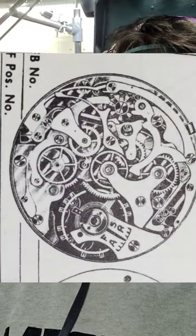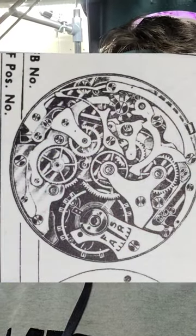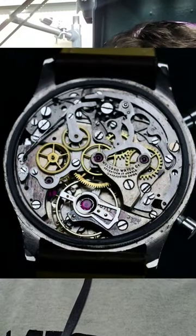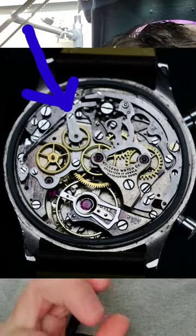I believe it's a Landrin. However, what I've been finding isn't 100% the same thing. It looks to be like a 39, but the 39 to my knowledge is a 2-register. This is a 3, and the balance assembly is not the same. Looking at the Landrin 42, the balance is the same. However, the clutch mechanism does look to be a little bit different, as well as the hammer reset.